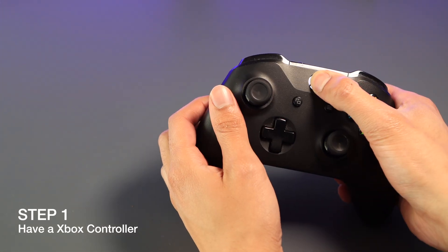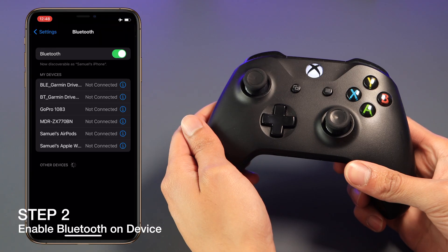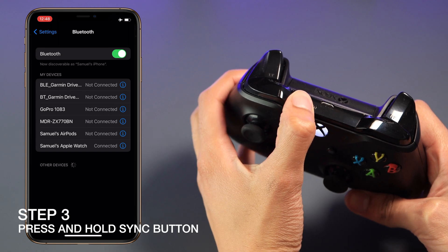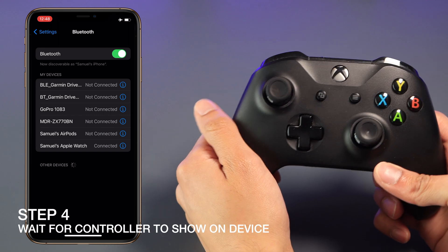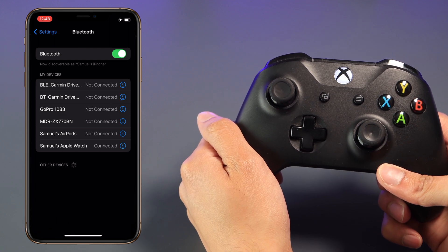Step one: make sure you have an Xbox wireless controller that has Bluetooth. Step two: on your device, make sure that you turn on the Bluetooth. Step three: on your controller, press the sync button for a couple of seconds. Step four: wait for the controller to show up on your iOS device, and if it doesn't, you may need to press the Xbox button on your controller.